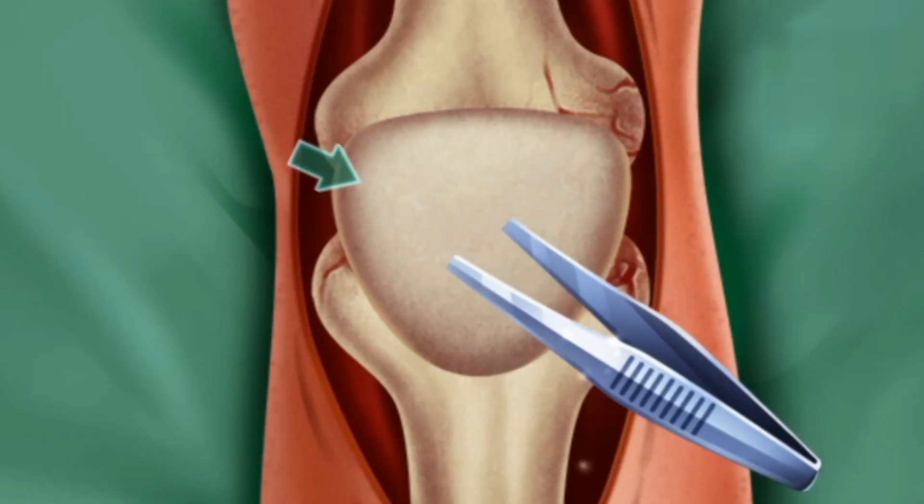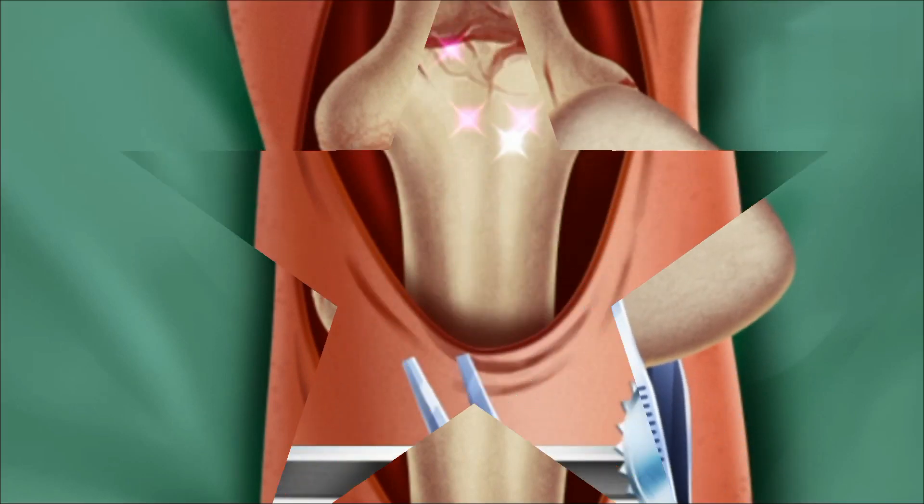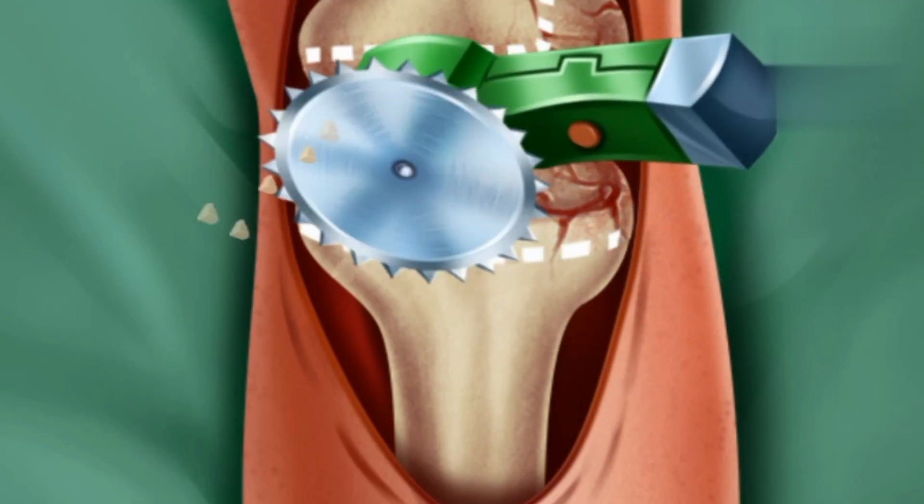Use forceps with a plate to remove the broken bone. Use the saw to cut the broken bone.